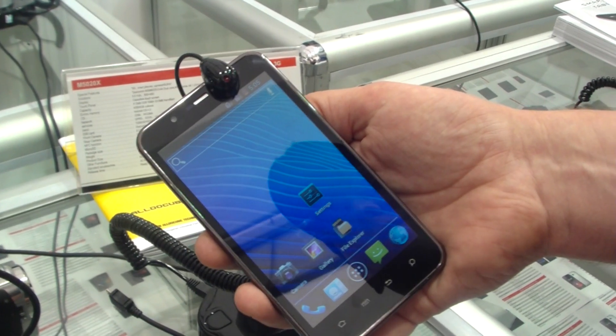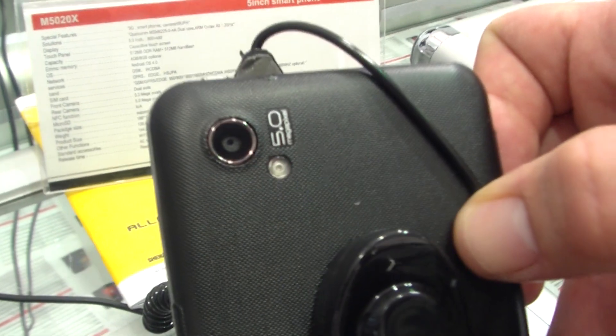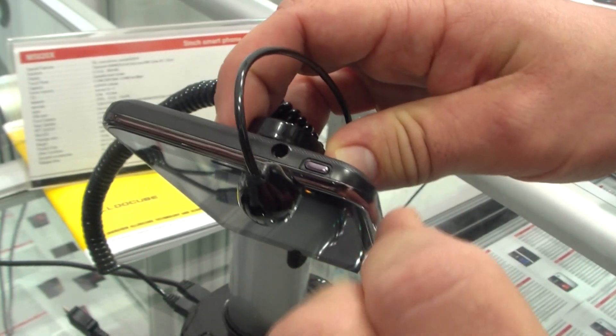There's a camera on the front that's actually got a 0.3 megapixel resolution, and there is one on the back too — 5.0 megapixel with an LED flash. On top, that's the power button and the headphone jack.